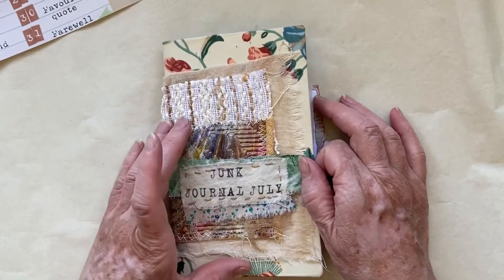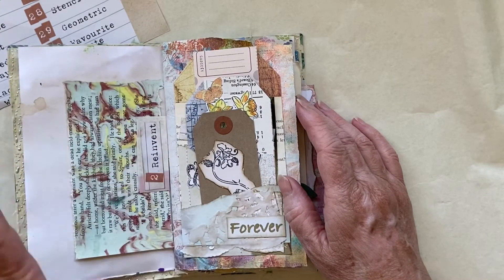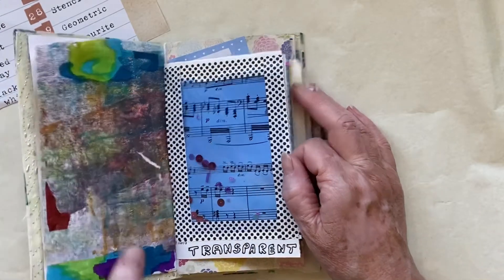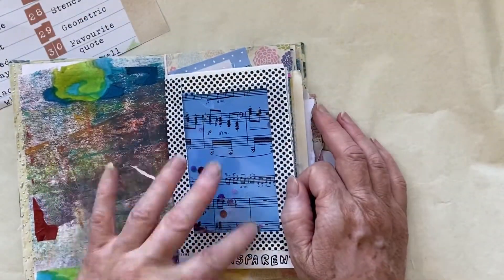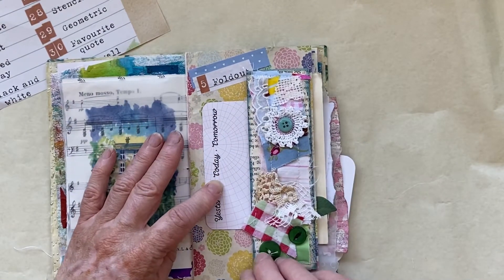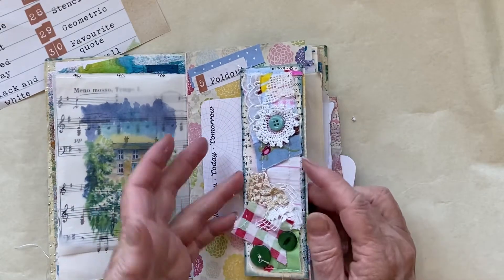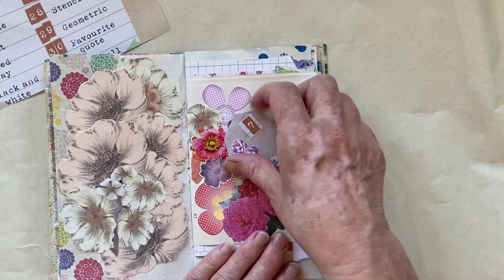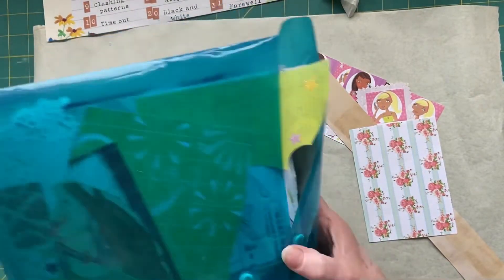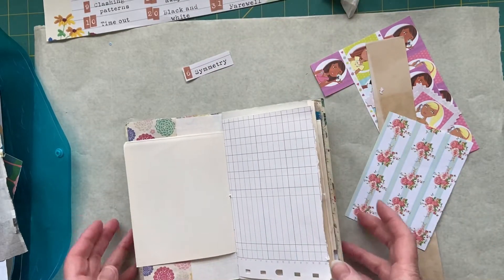I want to catch you up on what I've been doing in my Junk Journal July. You've seen I haven't done my reinvent page just yet. Number four was transparent, so I had a little go at a shaker - not very shakable because I didn't put enough things in. I did a transparent on this page as well - just some vellum over some music paper. I wanted to do my fold-out on this page, so it's like a tuck spot fold-out side pocket belly band. I did a bright bouquet with just a tag on it. I'm going to keep using stuff out of this bag of scraps and keep it super simple.